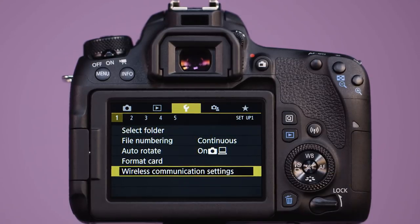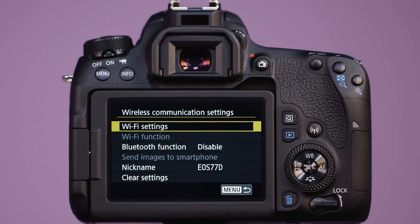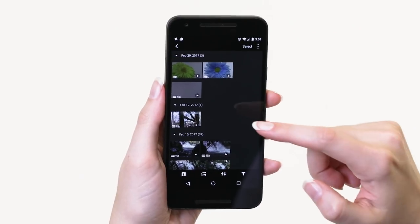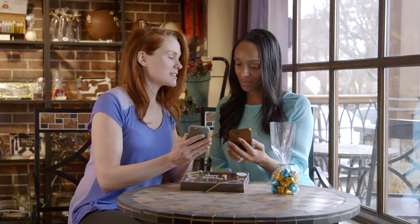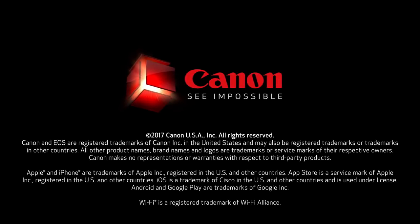That's the process to make an initial connection and then to reconnect the EOS 77D and your smartphone or tablet after they've been turned off. You're now ready to quickly use the phone to see and share pictures you take, and this can open up entirely new ways to let friends and family quickly see your pictures within moments of taking them. Thanks again for joining us in this instructional series on the EOS 77D. For Canon USA, I'm Rudy Winston.